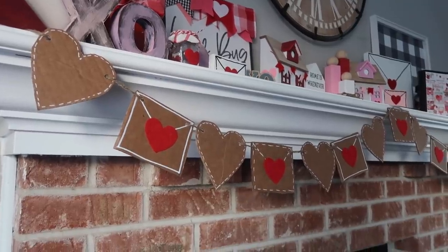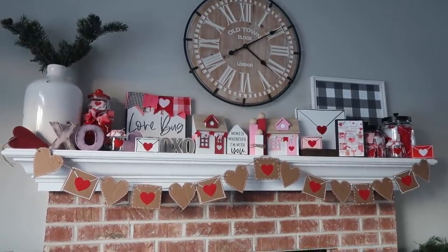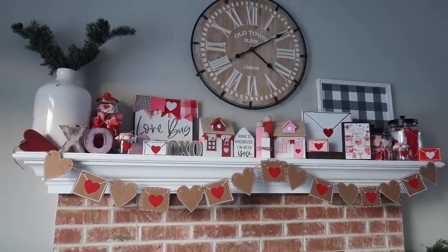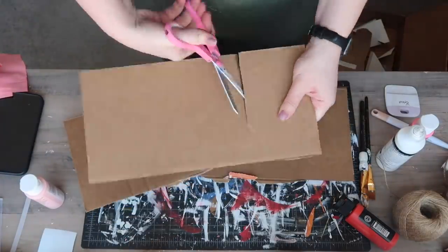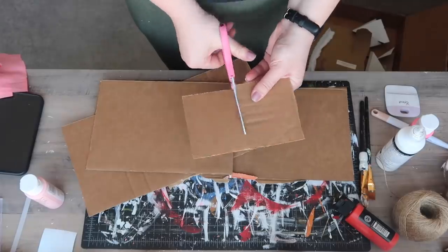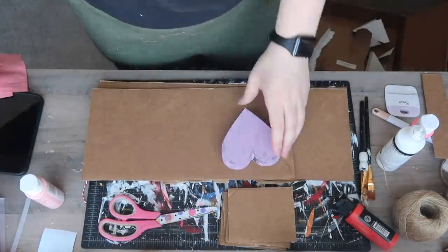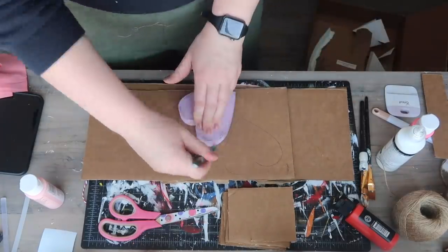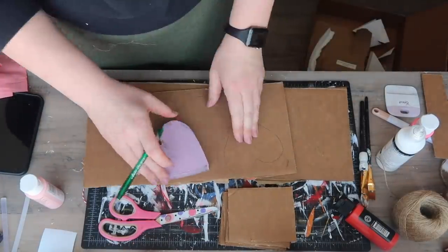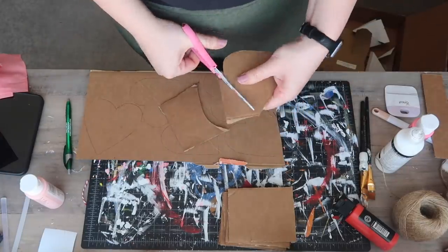Most of the projects in today's video are also going to be Dollar Tree DIYs. This first one is so affordable and easy to make — you'll be able to whip it up in no time. It starts with some leftover cardboard boxes. I just cut the flaps off some Amazon boxes and started by cutting some rectangles that looked like envelopes. I also took one of my hearts from my last video to trace and cut out of the cardboard. The key here is to have some sharp scissors.